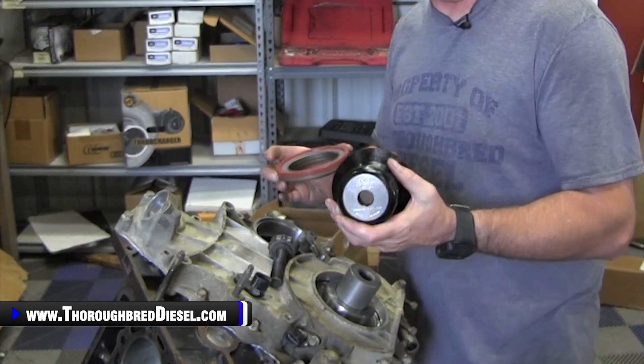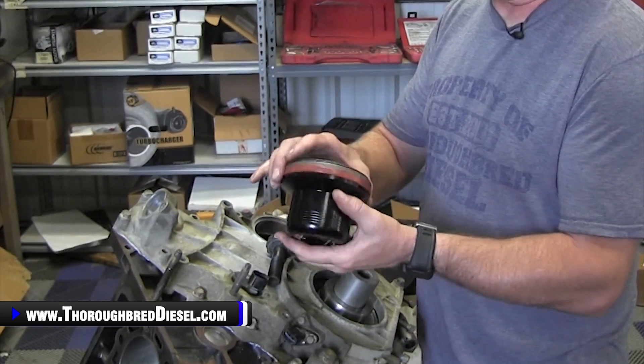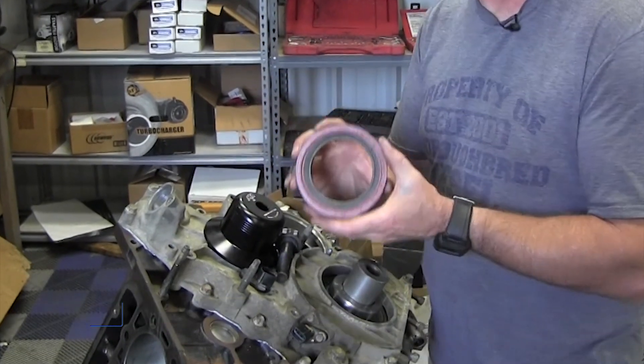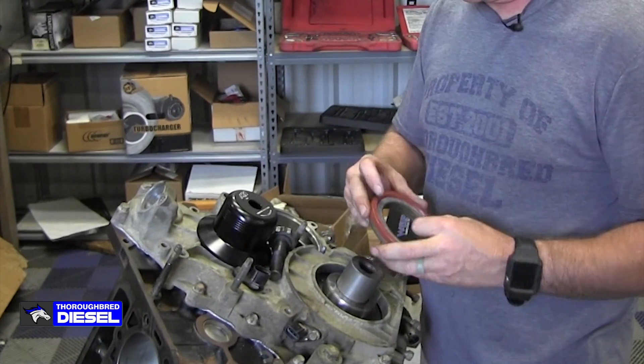The Merchant seal installer fits the front Duramax crank seal perfectly and the alignment is really good. The seals on these Duramax motors — it's so important to get the depth correct because it's a little bit different seal.